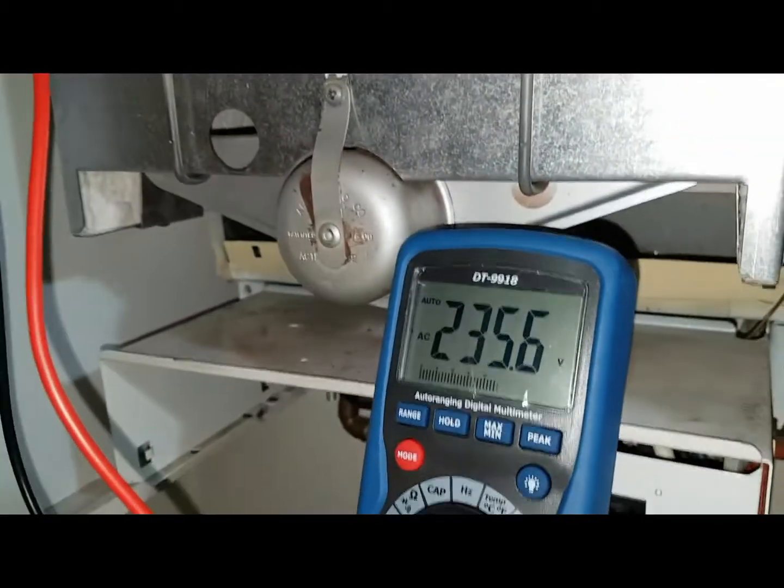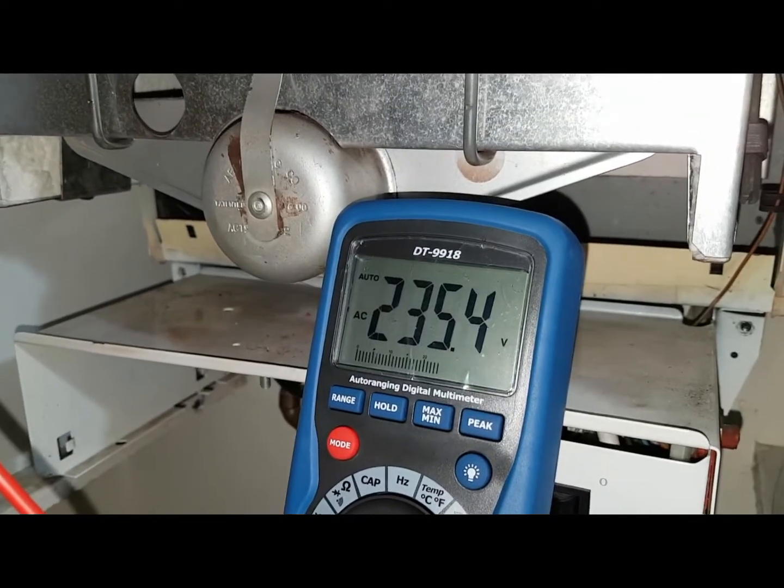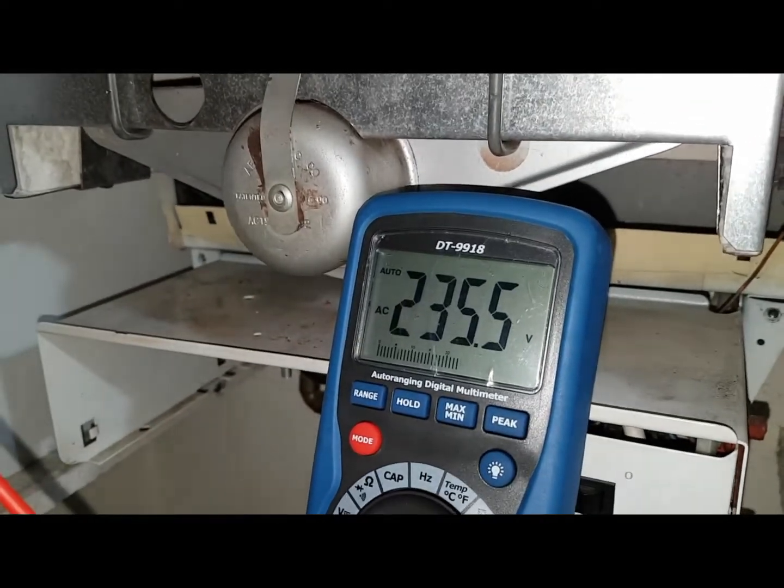If you look at the multimeter, see what voltage we're getting — you can see the voltage there, so that means the fan is definitely gone.